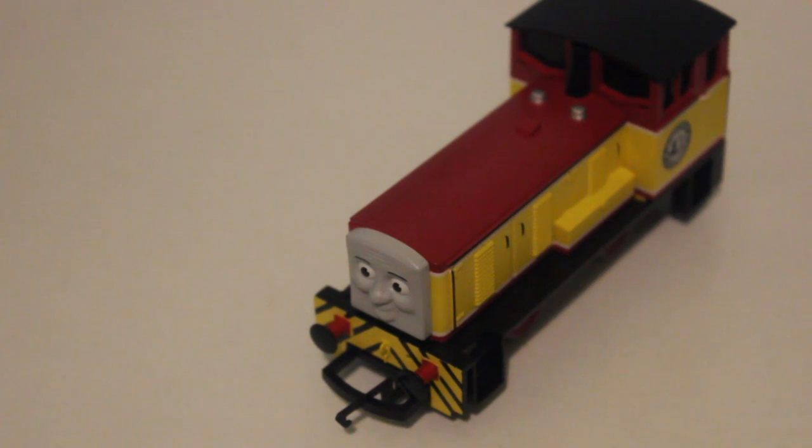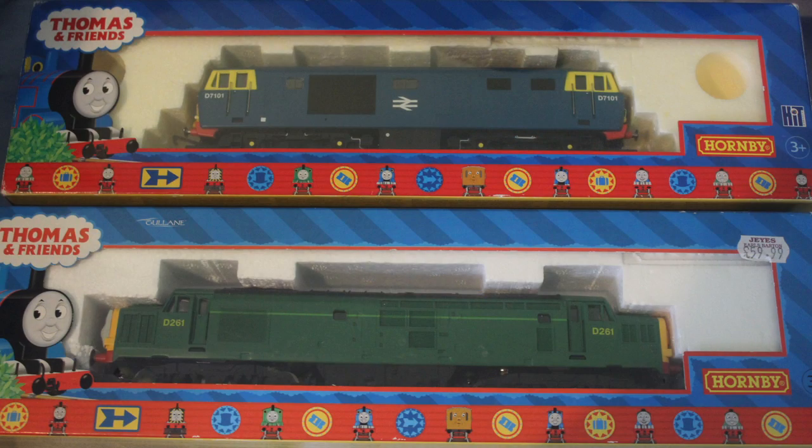Thank you for watching. It means a lot that people have been requesting this diesel. Next time we'll be looking at two more diesels: D7101 and D261. Until then, thanks for watching and goodbye.